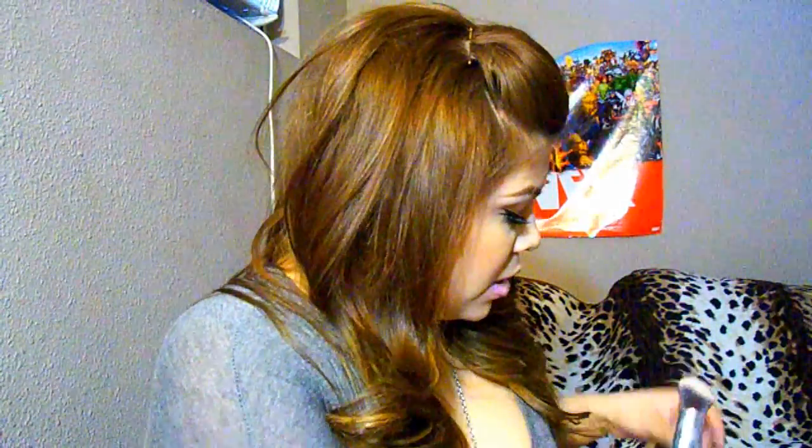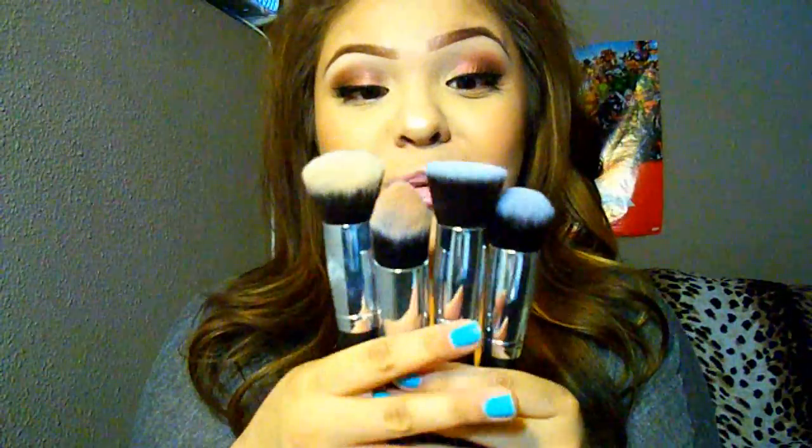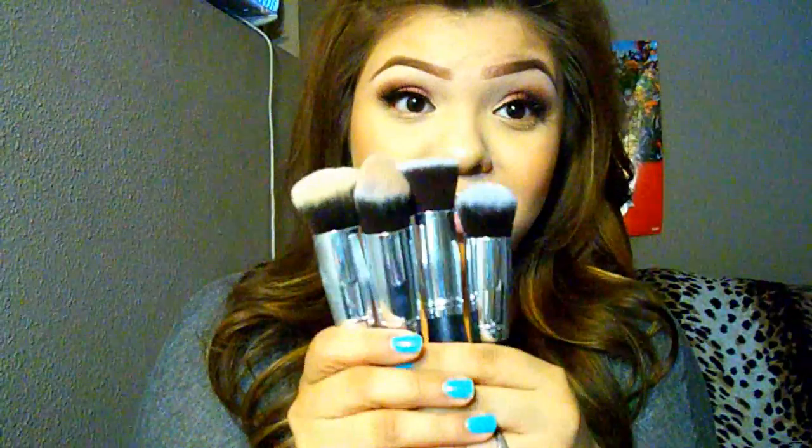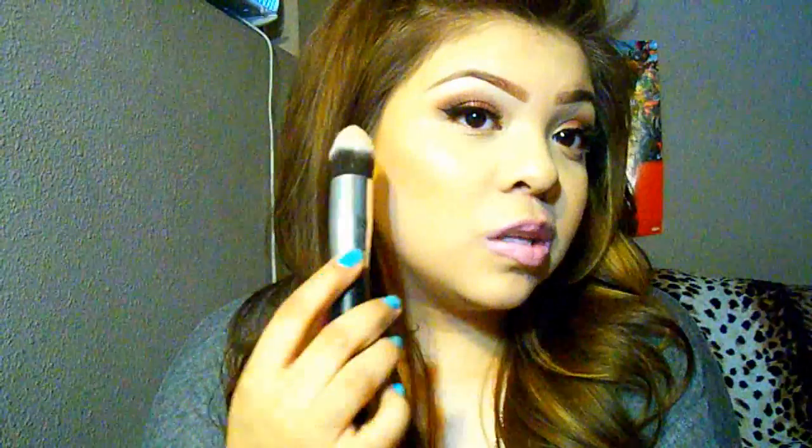I only have one set of these brushes. I know what you're thinking — these look like the Sigma brushes or the Sedona Lace brushes, and yes they do, and they are amazing. We have like the pointed one right here which I used today to contour, and it is so soft. It blends really easy — if you apply a contour, hold it at an angle, apply it like this and then blend it upwards, it works amazing.